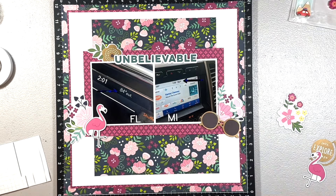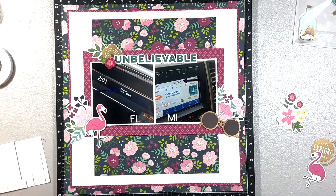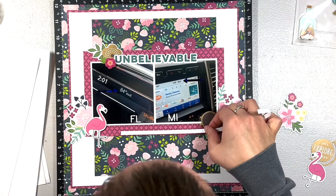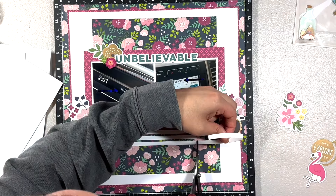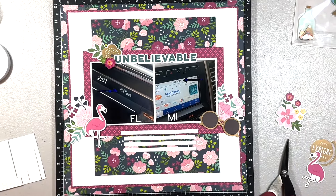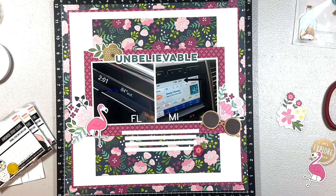I added gold sunglasses, which I thought was really cute and brought gold in somewhere else on the layout. The layout came together really quickly — I love when that happens. I'm adding journaling strips from Close to My Heart at the bottom for the journaling. I'll link those down below because I think they're great — the width is already figured out for you and you can decide how long you want the journaling.